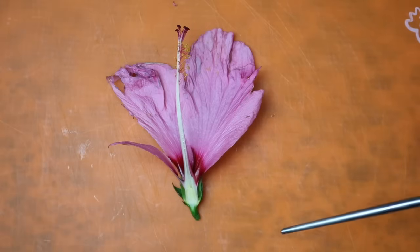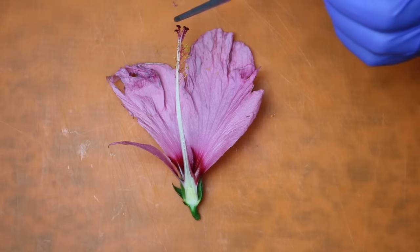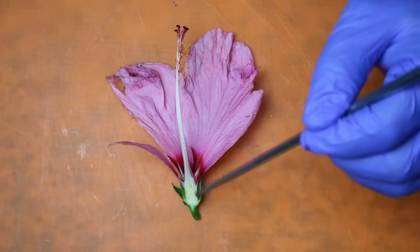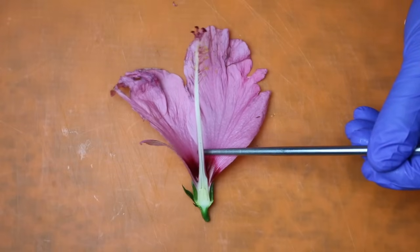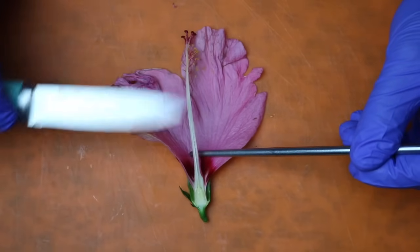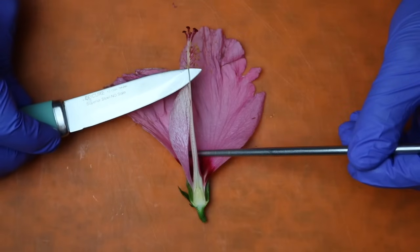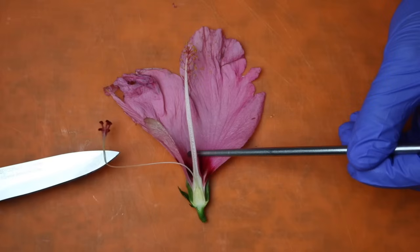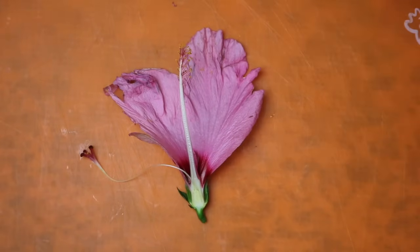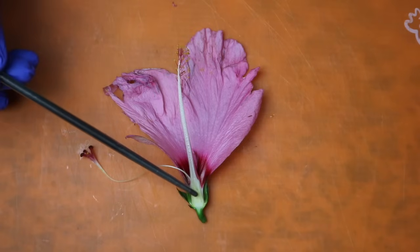Our next step is removing this entire organ — the stigma up at the top, and attached to it is the style, which connects it to the ovary down here. We're going to go ahead and remove that style. A really easy way is just using the back of the knife, facing it towards the top of the flower and sliding it right in between here. You can see just how easily that comes out without damaging it. You can also use a toothpick for that step. We have the stigma here, connected to the style, which travels down and connects it to the ovary.